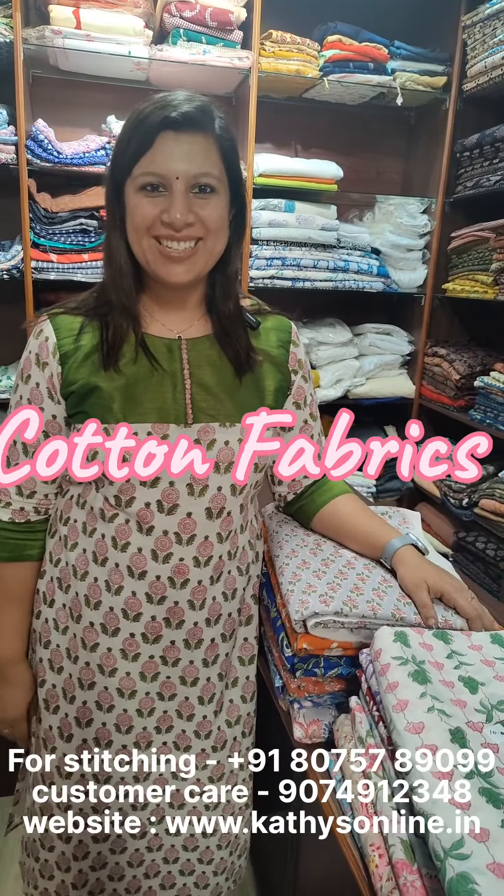Hi, I am Alphonsa from Cathy's. I am using Jaipur Cotton Fabrics collection — pure cotton hand-block printed fabrics. Let's try to make this design.